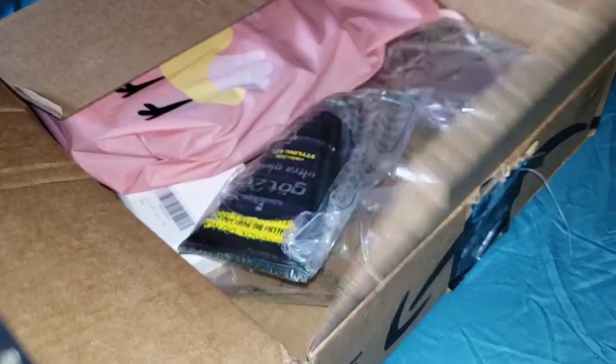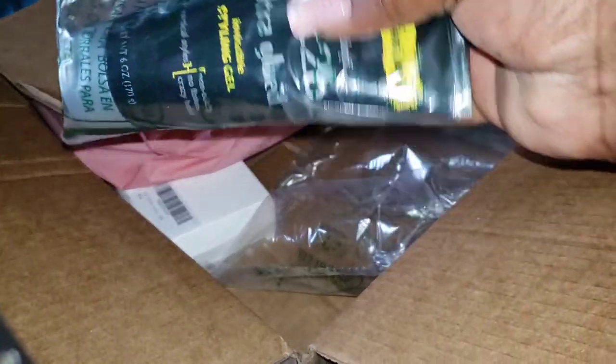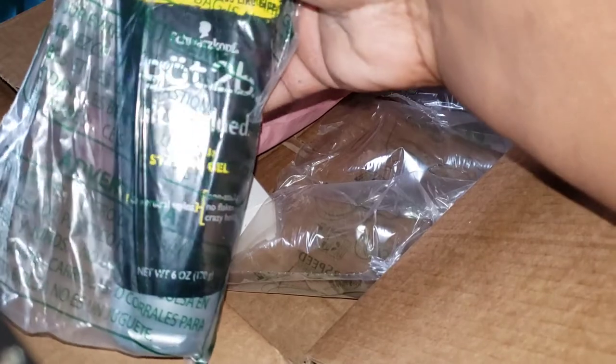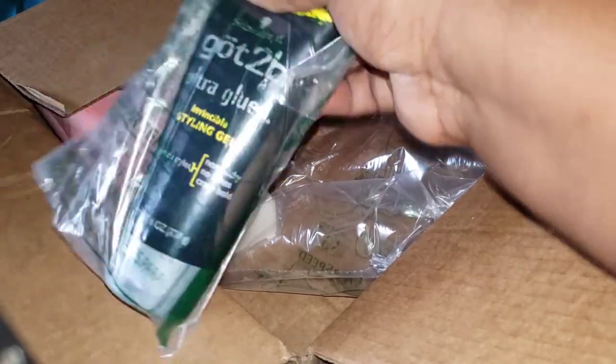In this unboxing there's not much — I think there's only three products. There's this Got2b Glued Invincible styling glue, the six ounce.